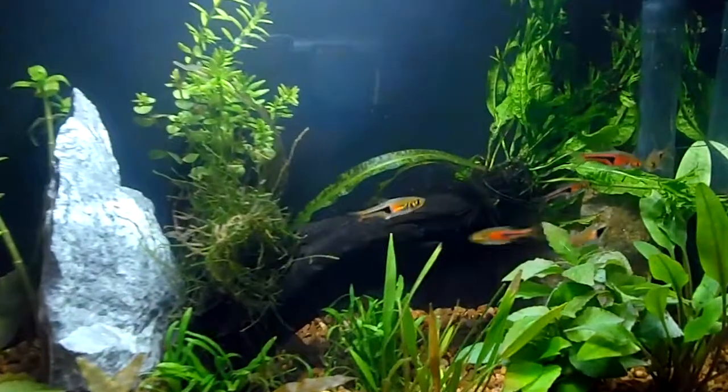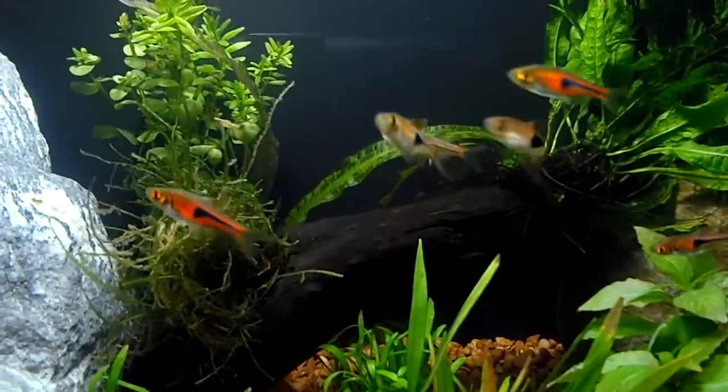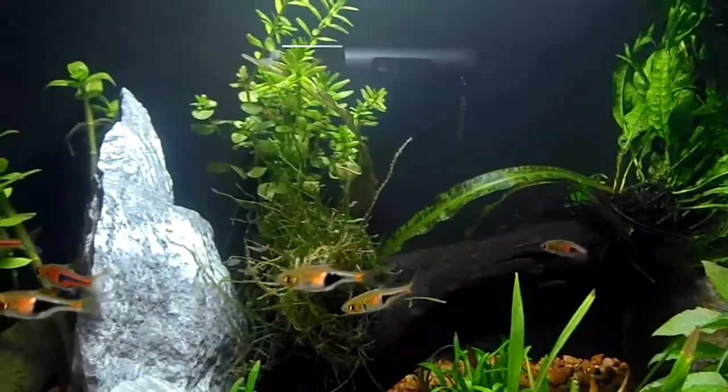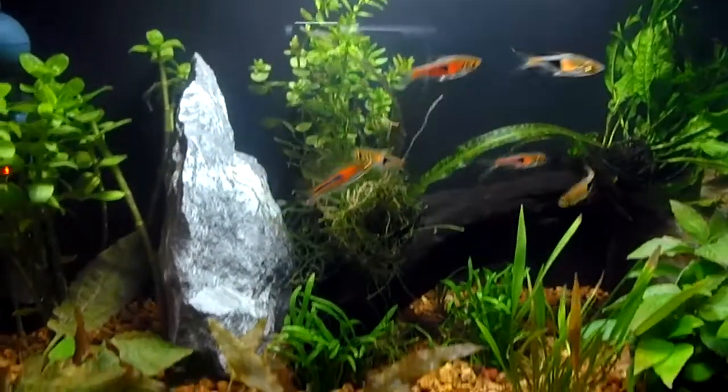Got some harlequin rasboras, got some nice color — I like these guys. Just barely put them in, scooped them out of my other tank. And that's it for now, might do some shrimp or something.